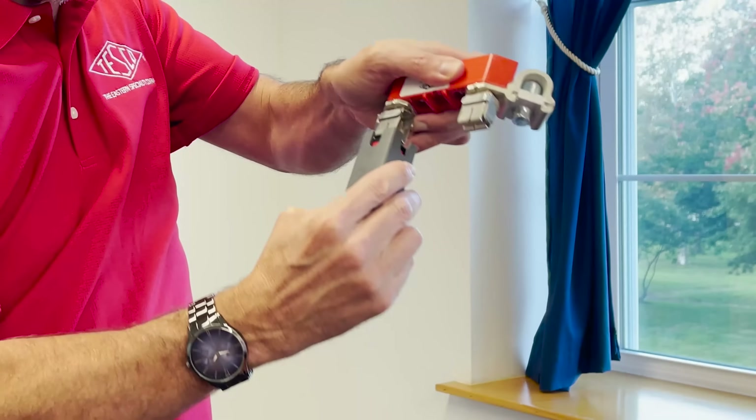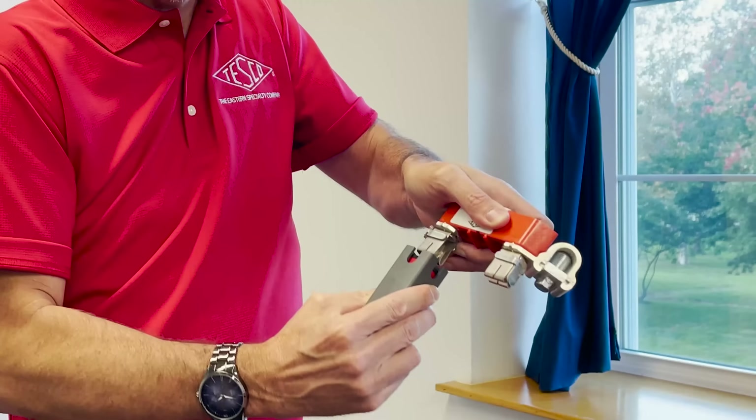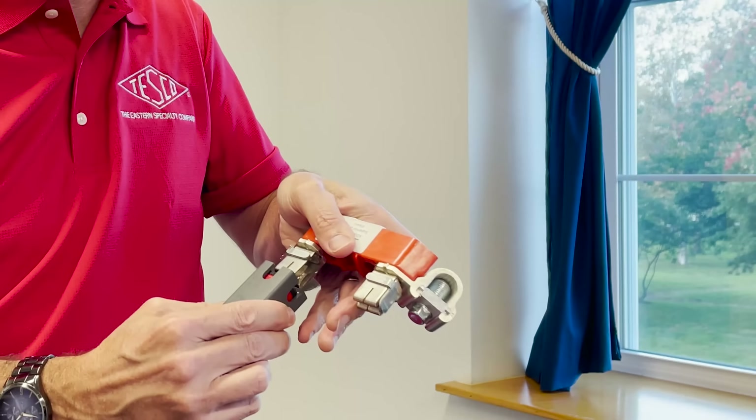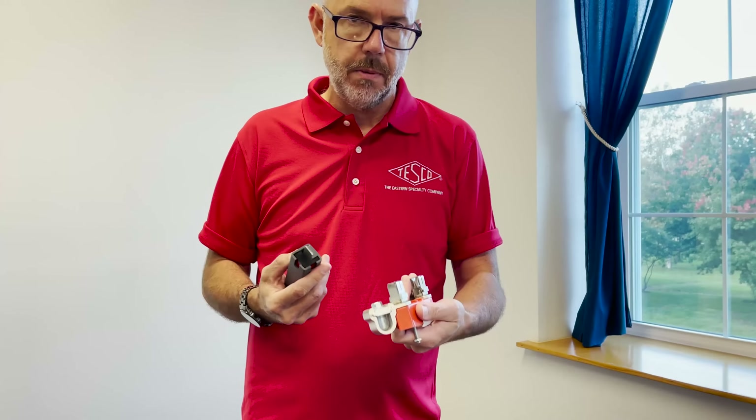And it doesn't have to be full red. Just any amount of red is enough to let you know that something's going on with the socket jaw — it should be repaired or replaced. Just any red at all lets you know that the tool has gone in there and overcome the spring force of this jaw, so it needs to be fixed.